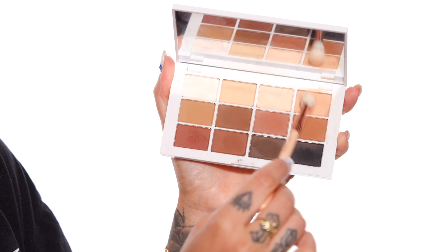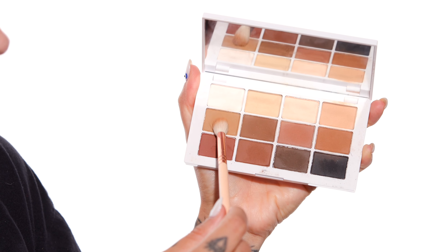We'll be using the Master Mattes palette from Makeup by Mario to start — it's just the ultimate neutral eyeshadow palette. I'm going to mix this top bright shade with a touch of this cooler brown shade and start to blend this into my crease. So we are done with those two shadows combined.